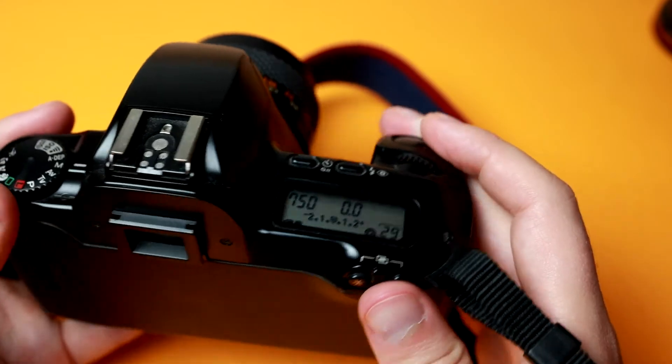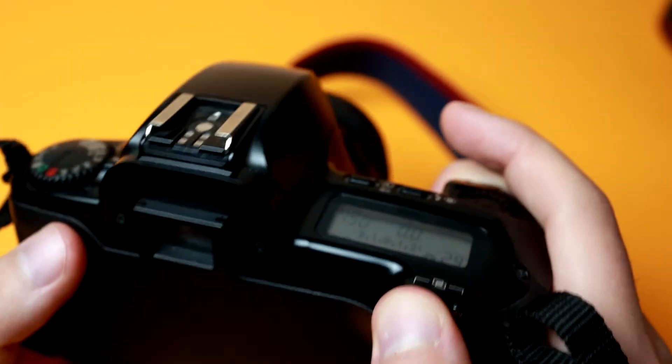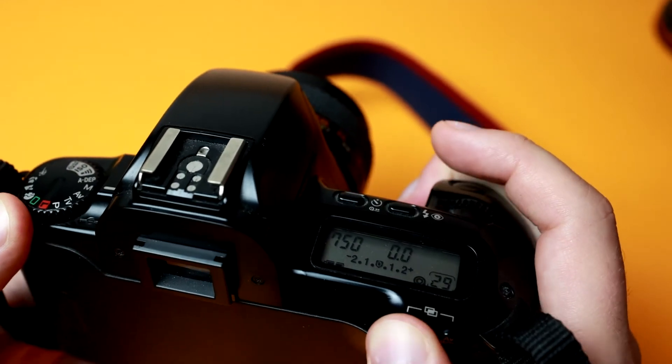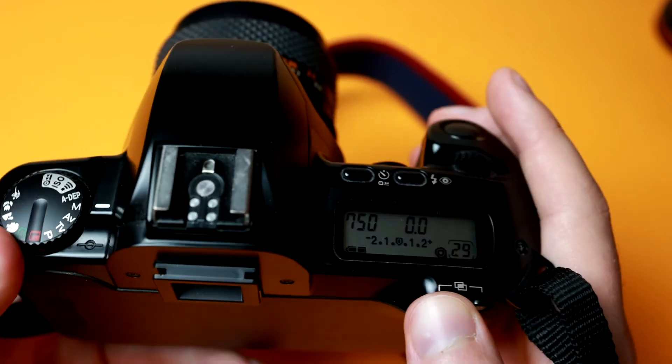Shutter speed works with this button as well. The star button in the back is for center metering — if you just want to meter a specific thing and it's super exposed around it, so you don't want it to expose for the entirety of the image.